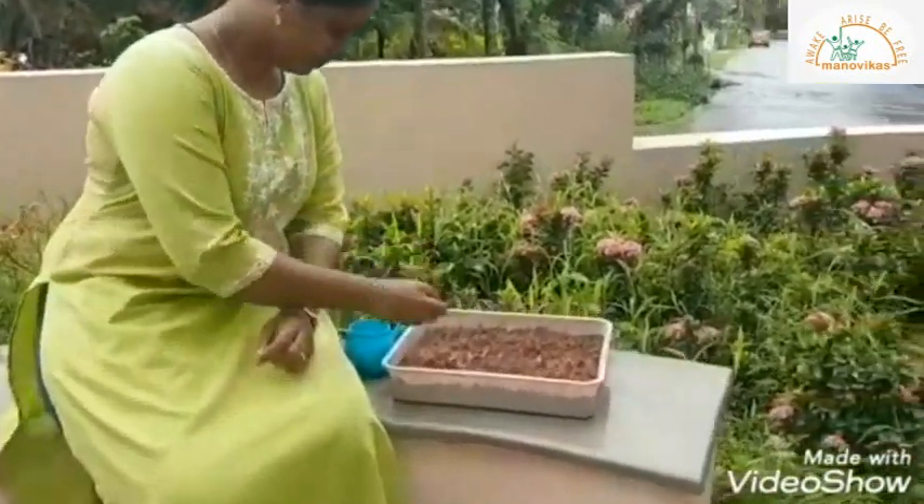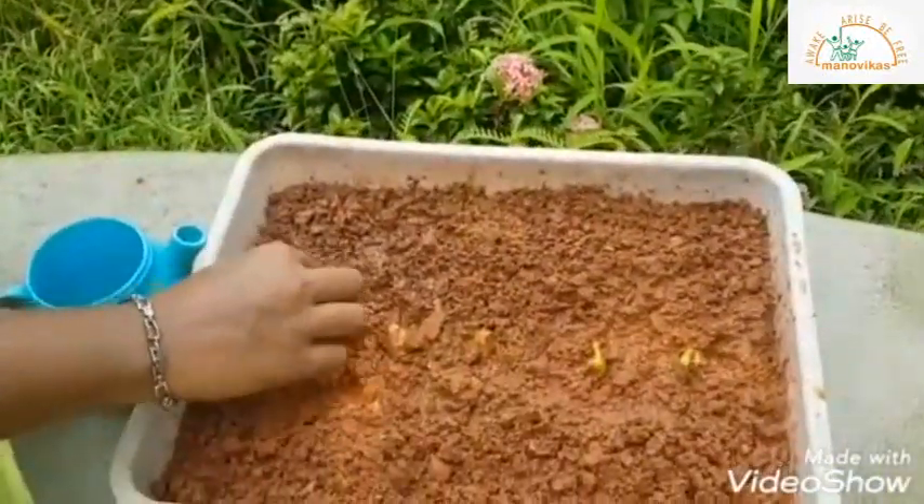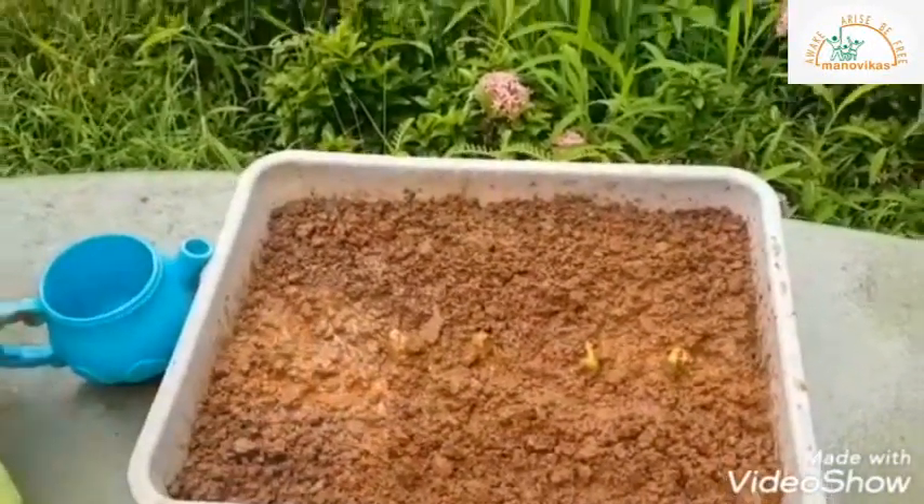This is a jackfruit seed. Now I put the seed in the soil. The seed needs three friends: the sun, air, and water. Now I'll water the seeds.